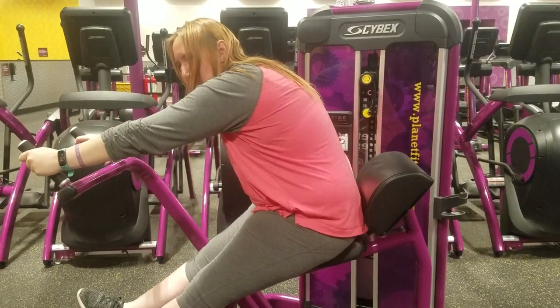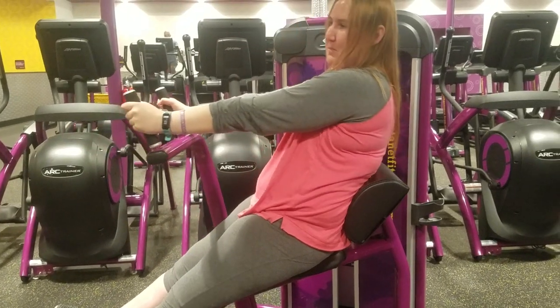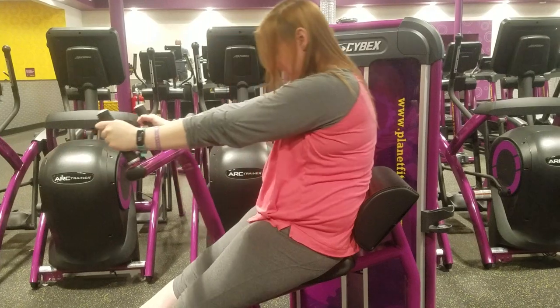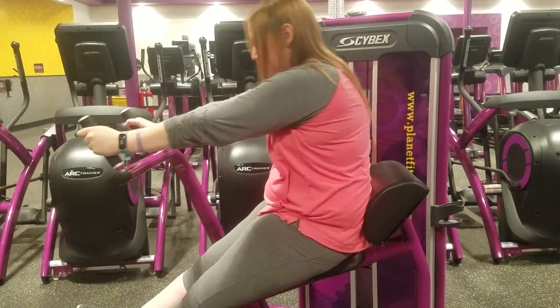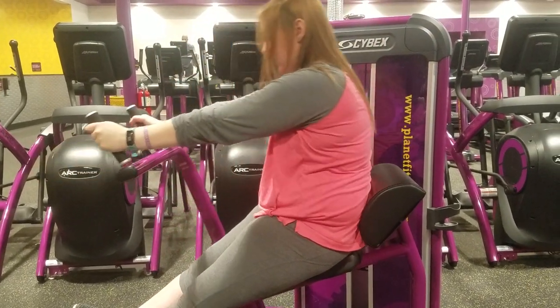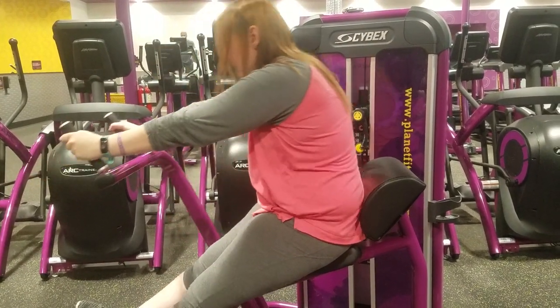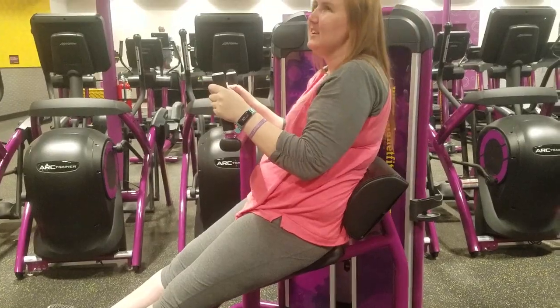And then this one he calls the Cybex, because that's what it says on the machine. I am doing three sets of 12, and I think I had that set at 50 pounds the last time I was doing it. It's not as challenging, but it's a little bit of a challenge when I added the extra weight to it.